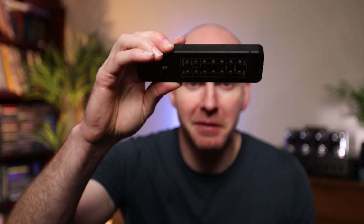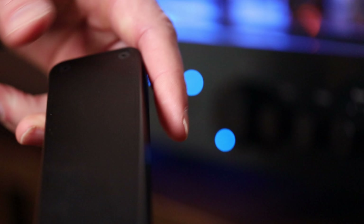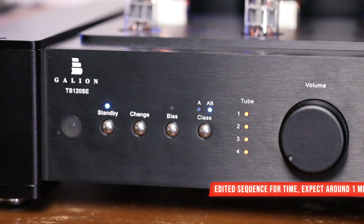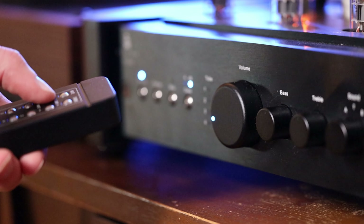You can accomplish the biasing in one of two ways: either at the unit itself, or with the remote — which I'll just say is substantial. To bias the tubes, you press Change, then Class to select between Class A and Class AB. After that, you select Bias and you'll see four red LEDs. In a short matter of time, they'll start to change from red to blue. When the LED above the bias button turns off, you're biased and good to go. It only takes about a minute to complete the task, and it's really nice that all of this can be accomplished from the remote.